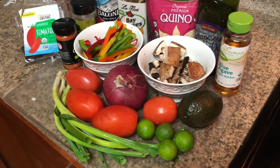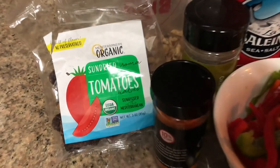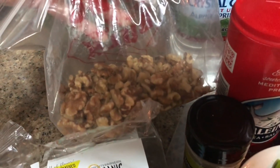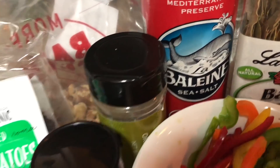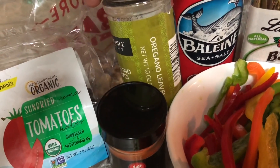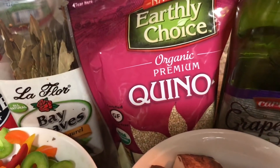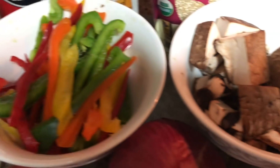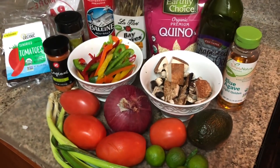Today we are going to make an alkaline electric upful chipotle bowl. Our ingredients are one pack of sun-dried tomatoes from Lucky's, some walnuts, Crystal Geyser water — a neutral 7.0 pH — cayenne, oregano leaves, sea salt, bay leaves, organic quinoa, grapeseed oil, agave, mushrooms, peppers, red onions, tomatoes, scallions, key limes, and avocado.